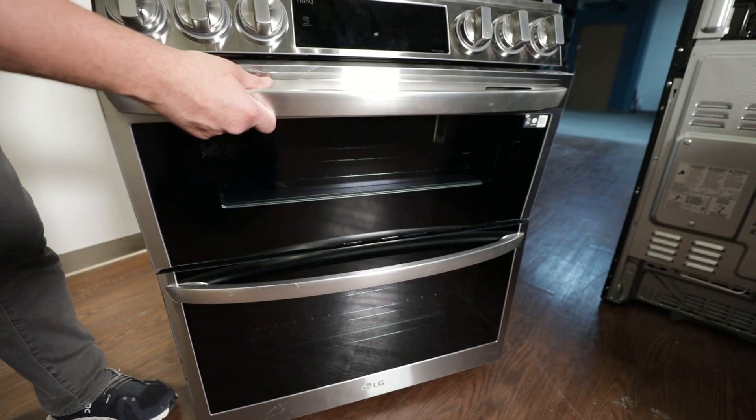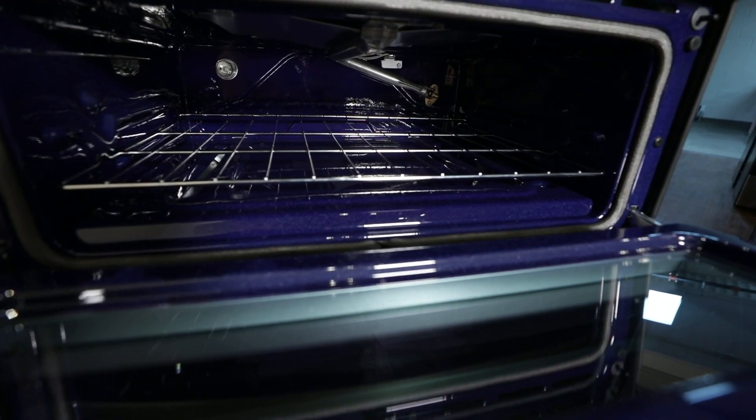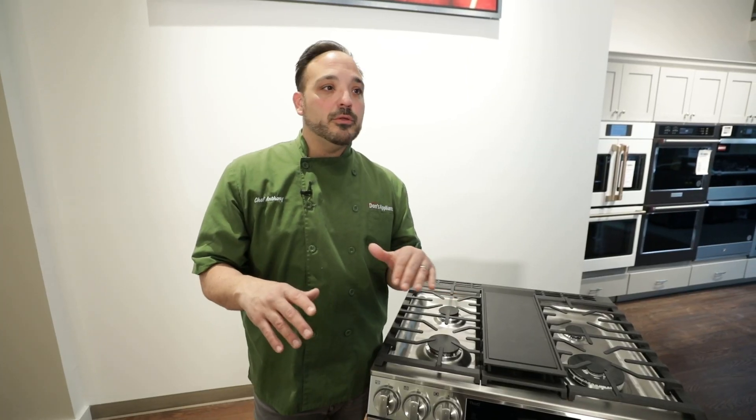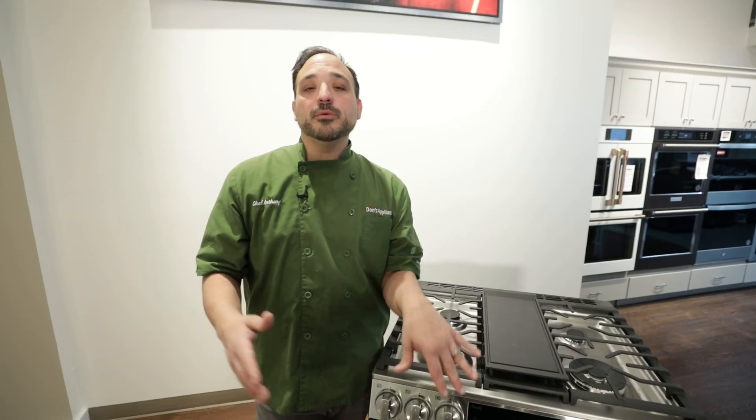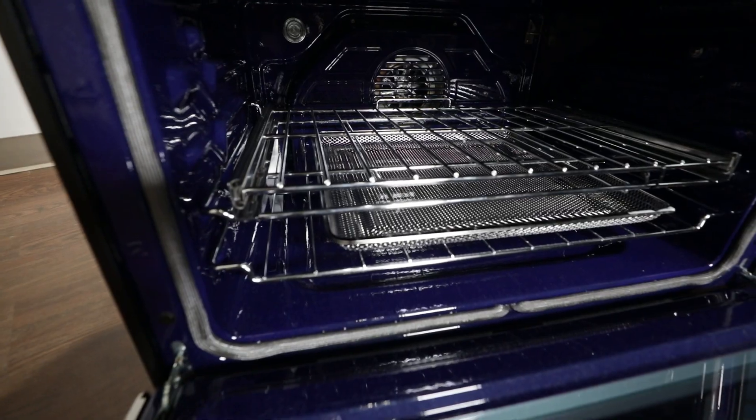We have two different ovens here with different size cavities, so you can do two different temperatures. Think about doing some cookies in the top oven while you're doing cakes in the bottom oven, or like the big holiday when everyone runs out of room in their oven.